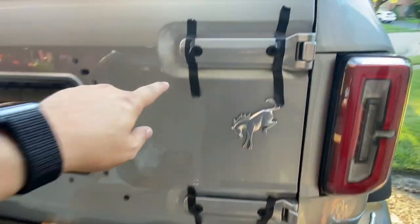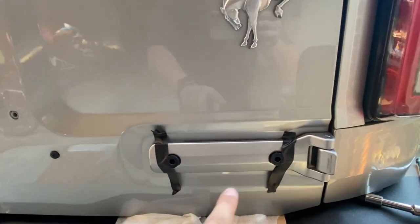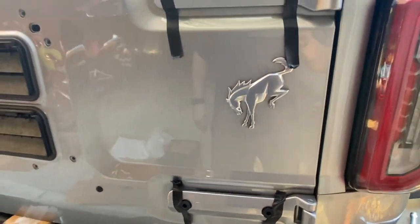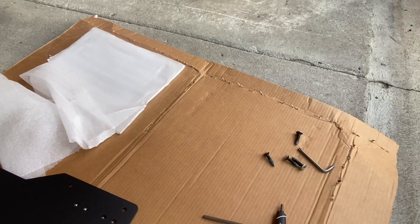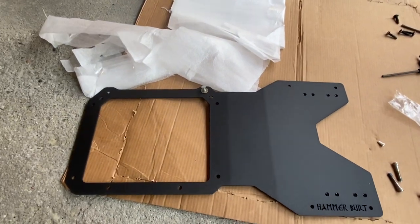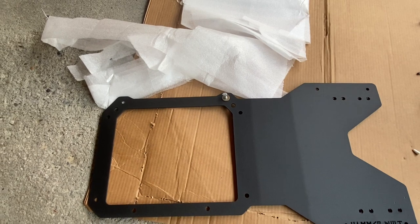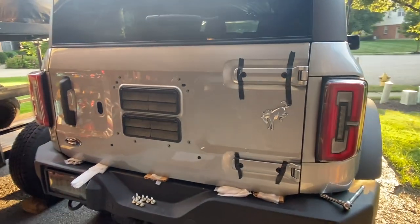We have the spacers in there now. I just used a little bit of black electrical tape to hold them in because they do want to fall out. They're cone-shaped — tapered side in, you're going to put that in first. Because the factory nuts had blue Loctite on them, I went ahead and added some blue Loctite to the supplied hardware for the Hammer Built brace. I have one bolt up there just to hold it in that corner while I get everything situated.